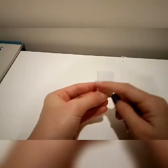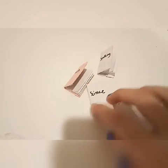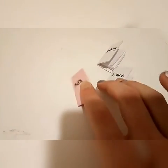The last step is to write a title on the front. Once you're done, it should look like this. Thank you all so much for watching. Don't forget to subscribe. See you next time. Bye.